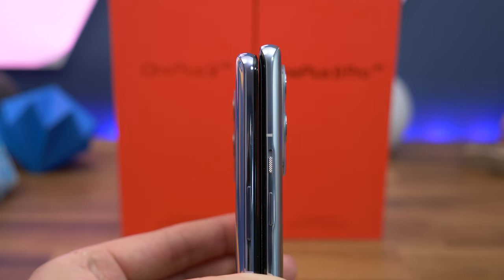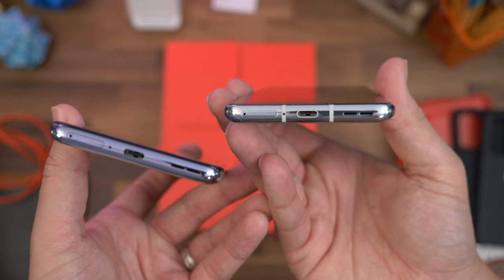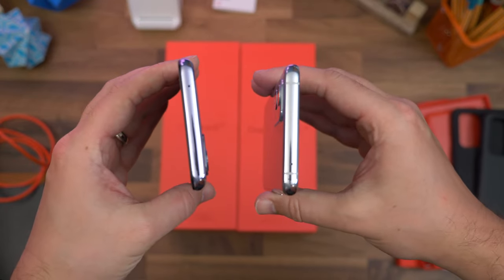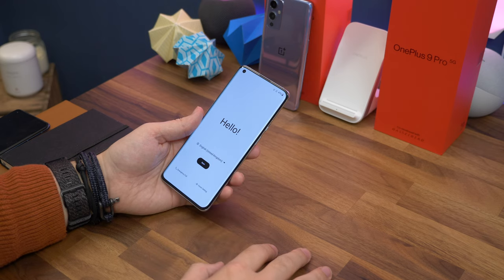There are some differences though. Look at the screen and you'll notice the 9 Pro features curved edges — subtle but they're there. The Pro also has a metal frame while the regular 9 has a metallic plastic frame, or as OnePlus calls it, fiberglass-infused polymer.